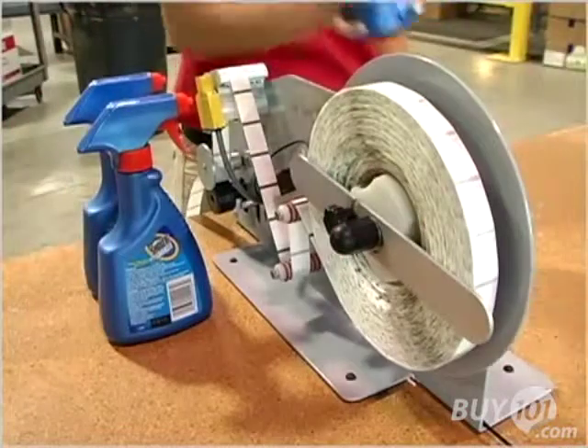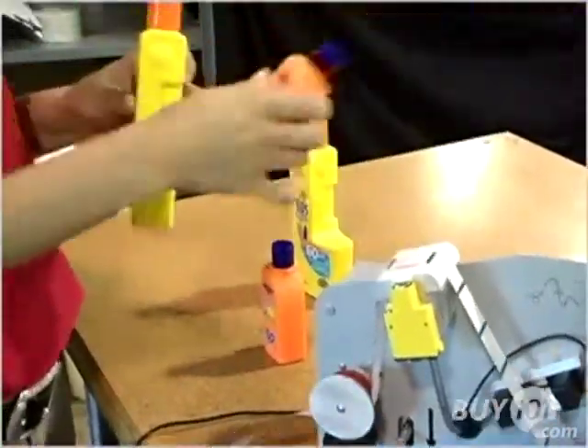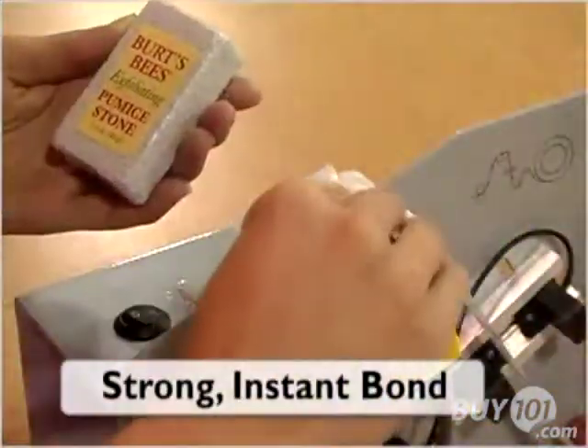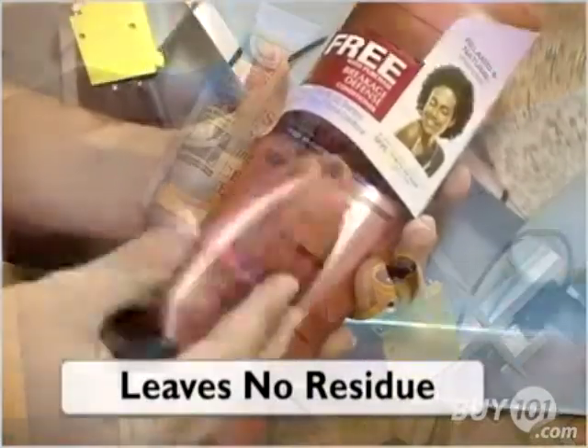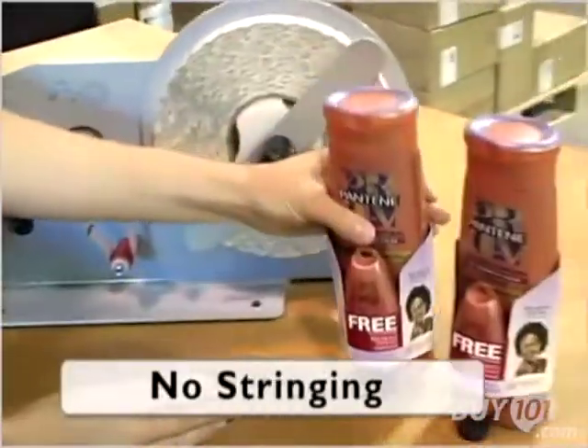Because it uses Glue Dots adhesives, the EconoDot provides reliability and simplicity hot melt adhesives can't match. Glue Dots form a strong, instant bond and won't leave a residue or damage materials. That makes for greater productivity and cleaner, more appealing results.